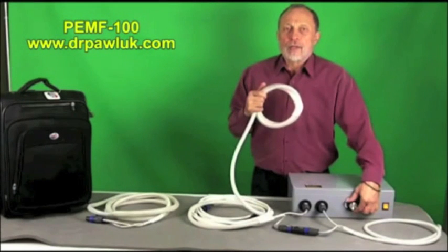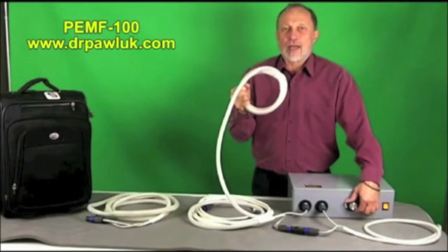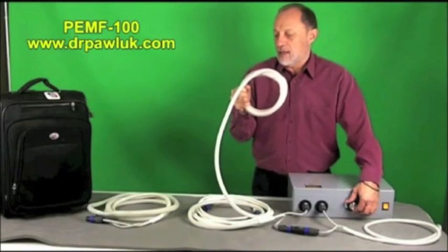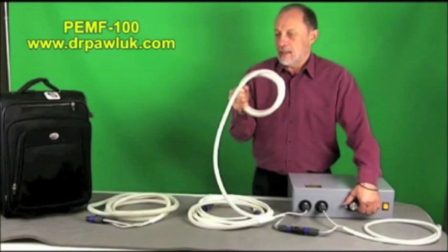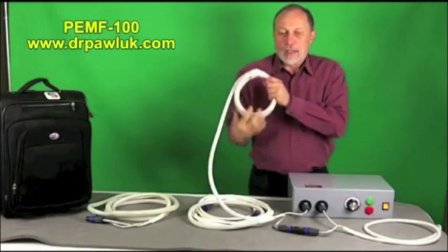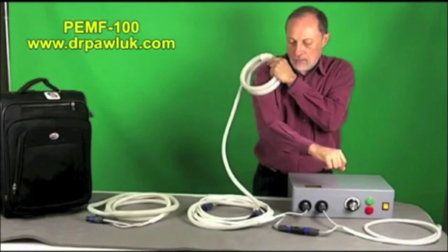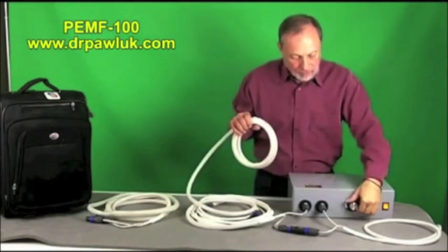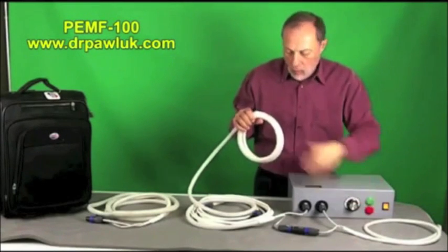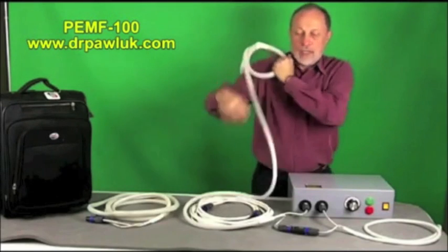As you turn it up further you can hear the clicking settle down. I haven't initiated any contractions in my hand, but I can feel it like a knocking sensation, with a little bit of muscle contracting. If I place it on my shoulder, you can actually see my arm jumping from the contractions — that's how intense it gets.